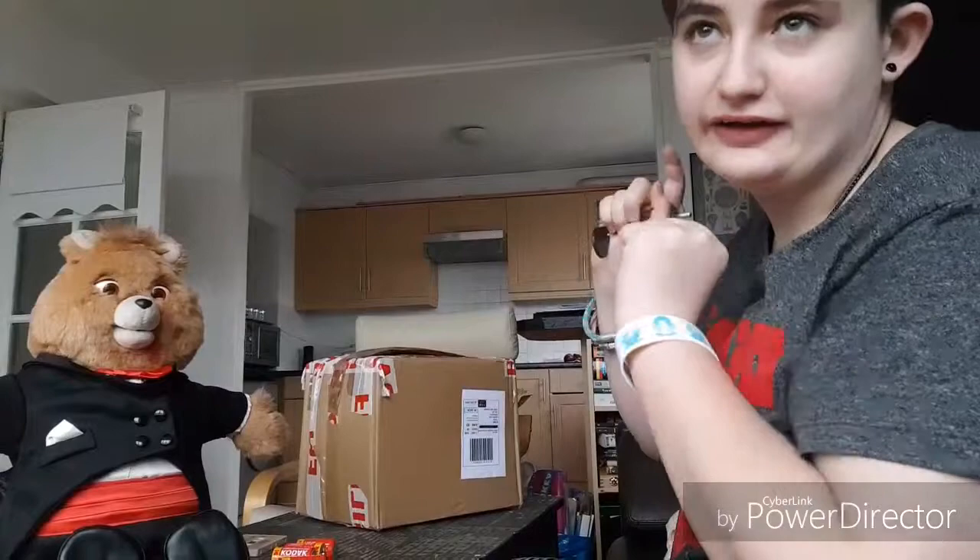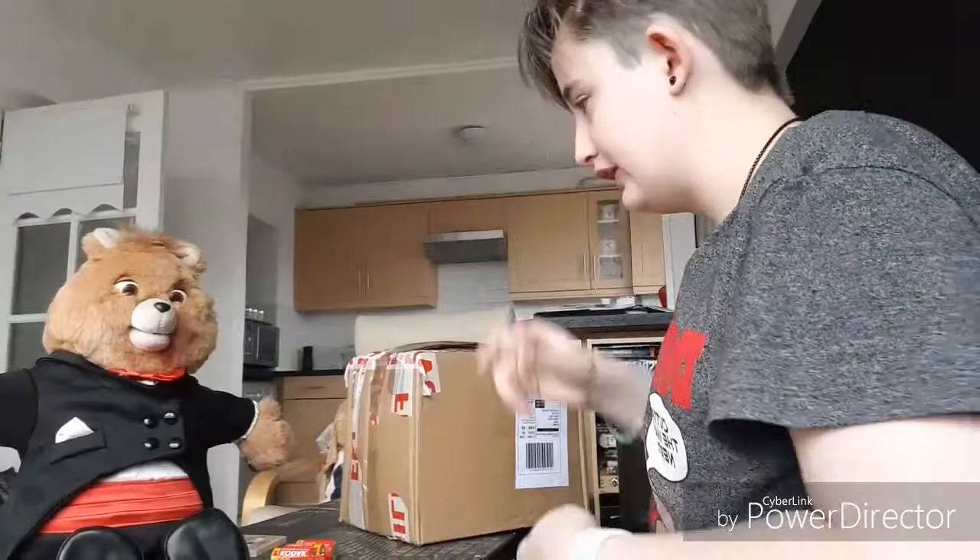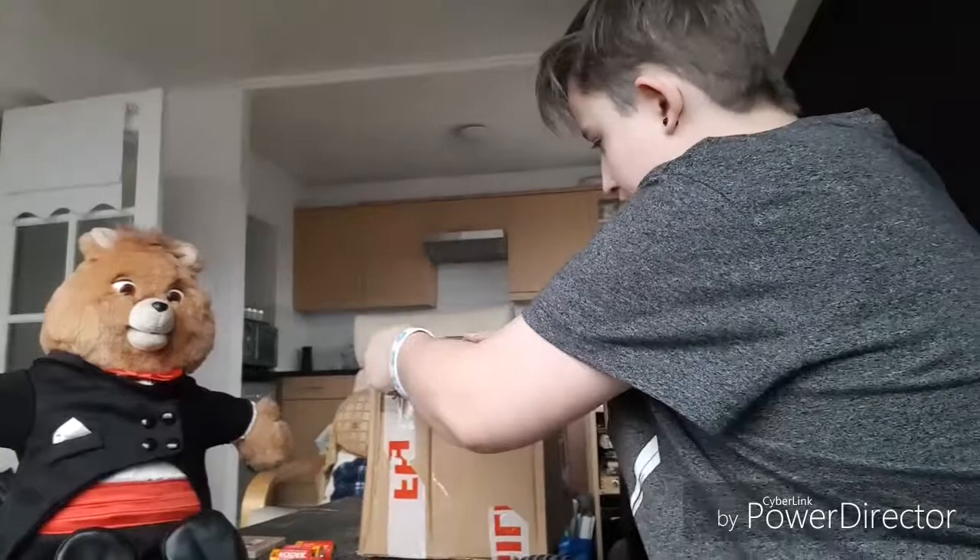As you can probably see, both in the thumbnail and the title of this video, The Boy Has Arrived. I'm very welcome to help us unbox and provide moral support just in case things don't go right and these suddenly fall over. Please don't do that, I don't want you hurting yourself. I don't have any knives or anything so I just use my keys. Let's get right into it.